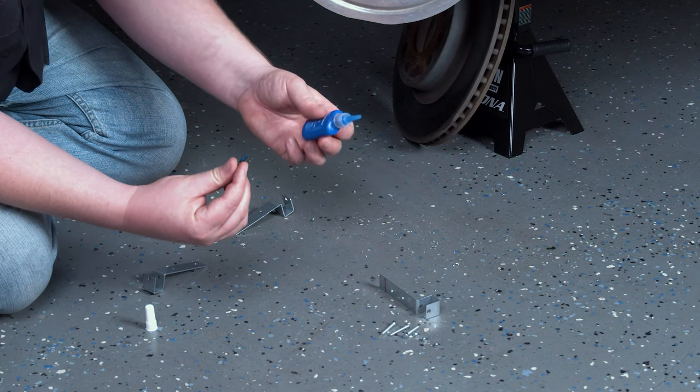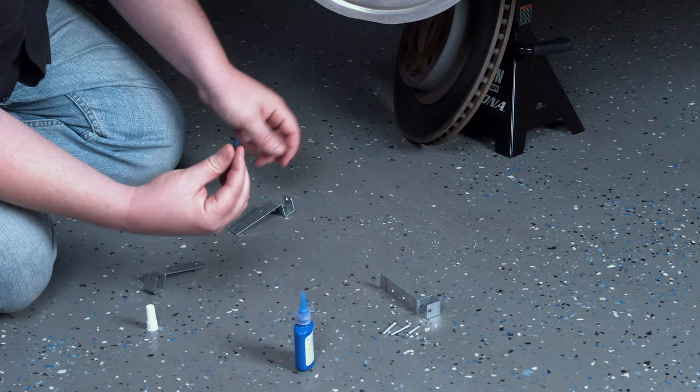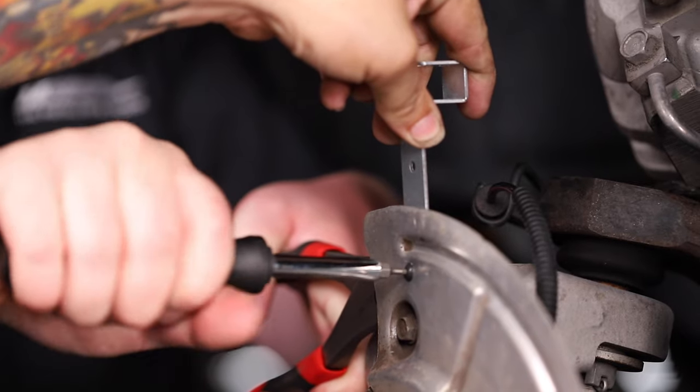Next, apply a small amount of thread lock to the screws. Then screw them through the dust shield and the bracket.